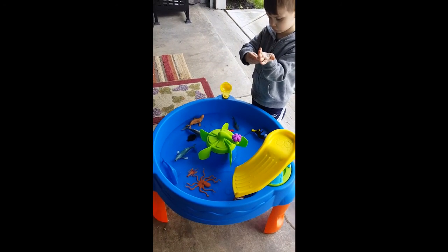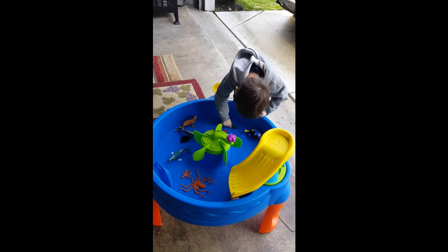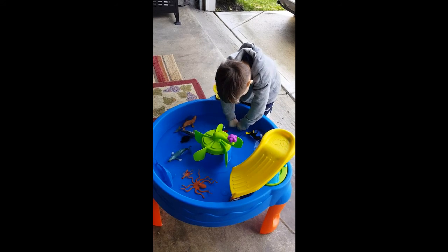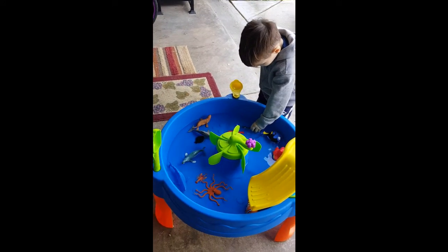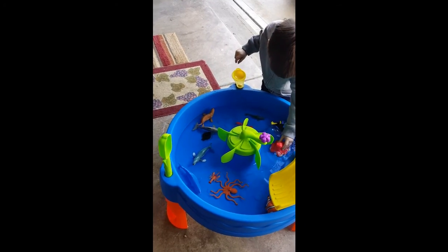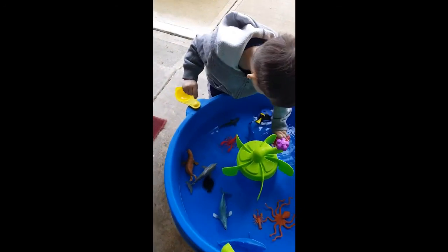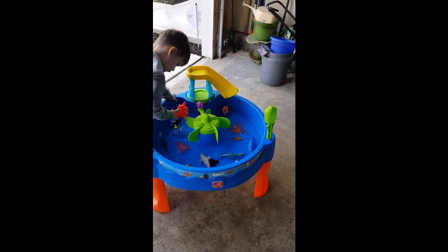First things first, we just want to thank Step2 for allowing us to be a product tester for this particular toy. This is the Dory Swim and Swirl water table, and we are part of their toy tester program, and this is it here.